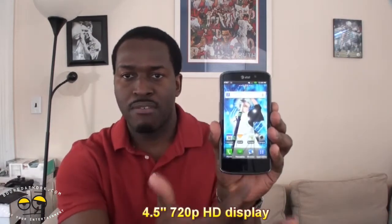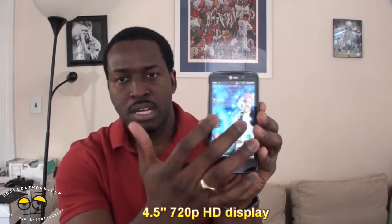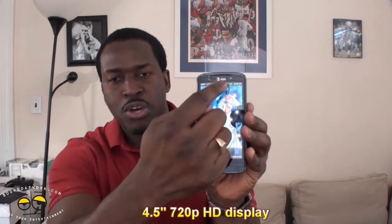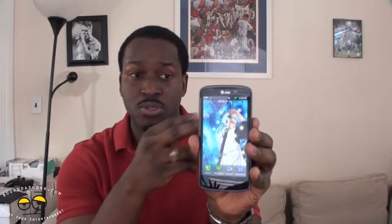Let's go ahead and take a look at the whole device overall. You've got that 4.5-inch 720p display — it's sharp and pretty much sexy. You also have a front-facing camera, which is 1 megapixel, but you can record at 720p also. That's the resolution for the front-facing camera.